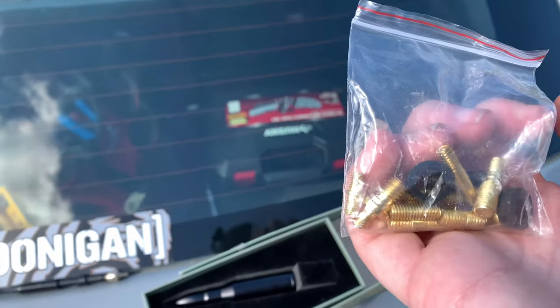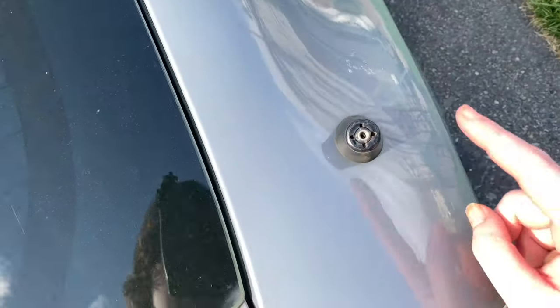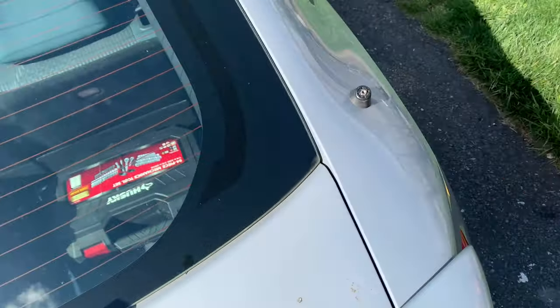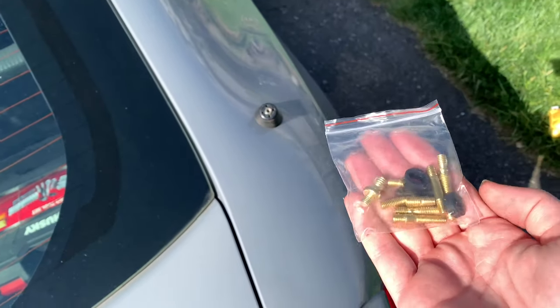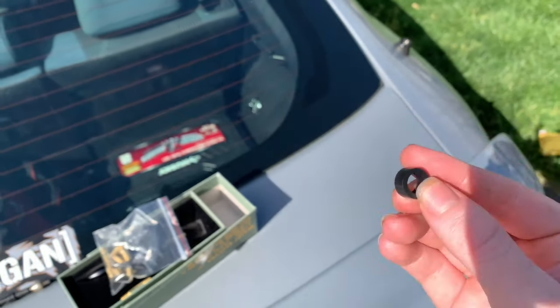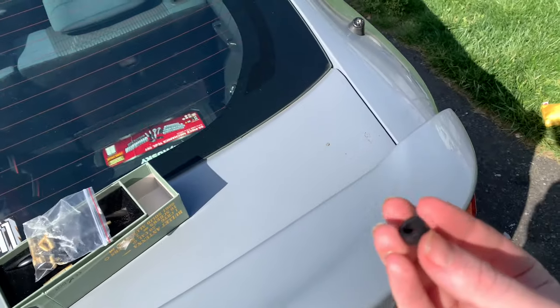After you're done with that, there should be a bag that came with the new aftermarket one showing all these fittings. You're going to find the one that fits into your threading — since it is for the Scion TC there should be one that fits. I'm not sure if every single antenna is universal, but there should be at least one fitting in this bag that fits those threads.